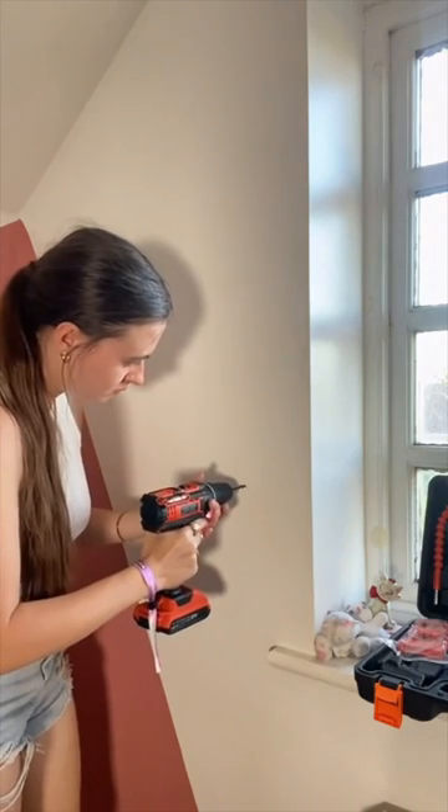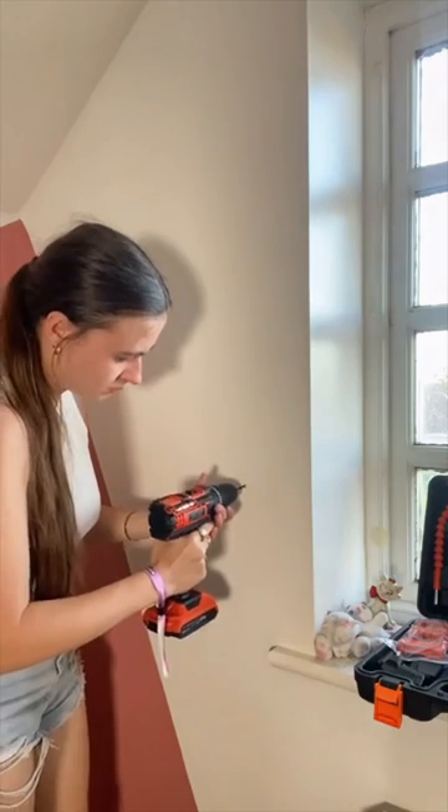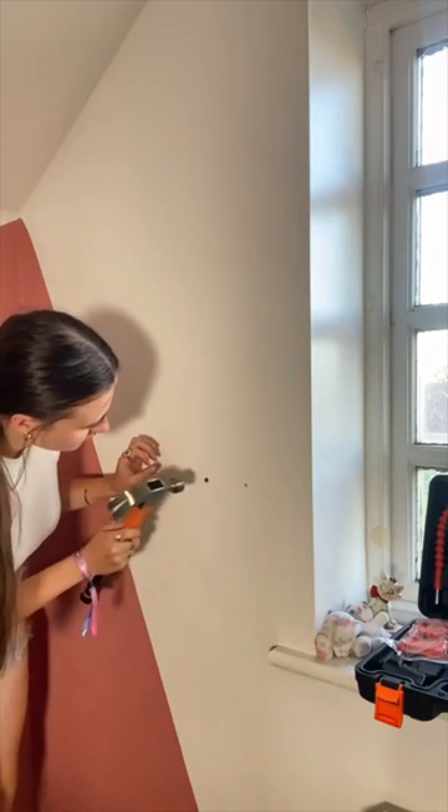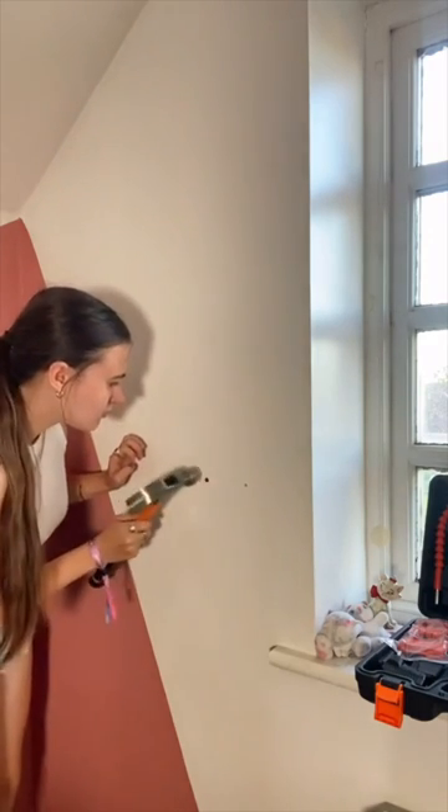I used a book to make sure there was enough space either side, and then I just used my drill and made some holes in the wall. Then I hammered in the wall plugs. I love doing DIY, it is so much fun to me.